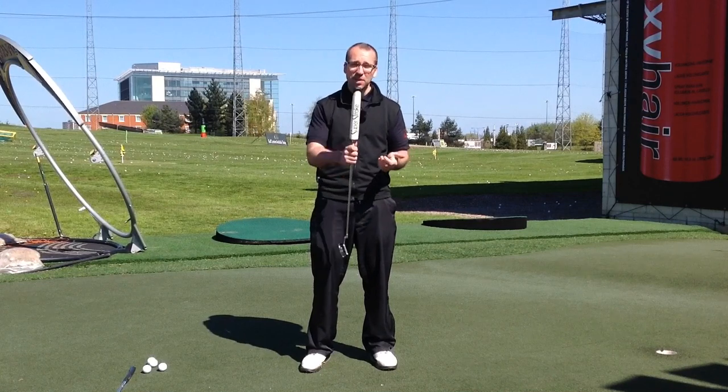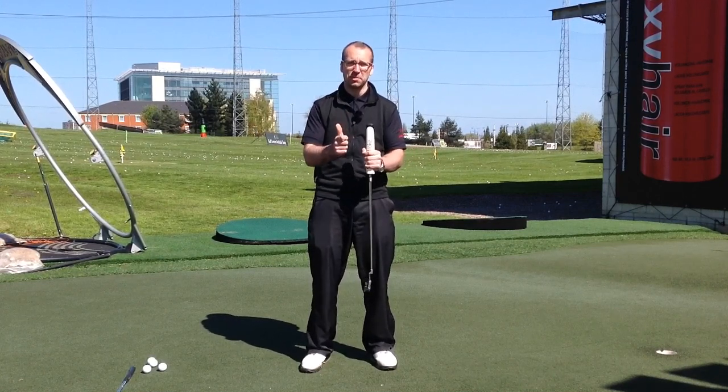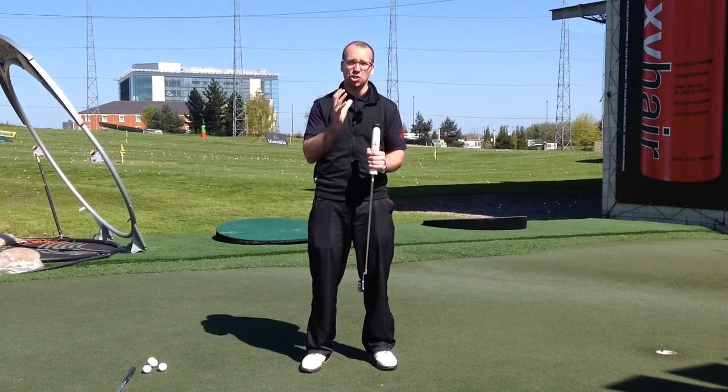I'm getting quite a few people down for lessons with these grips, but they're using them exactly the same as they did their old grips and they're not quite getting the benefit out of them that they should do.